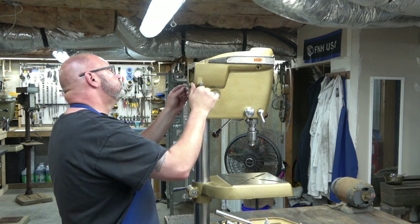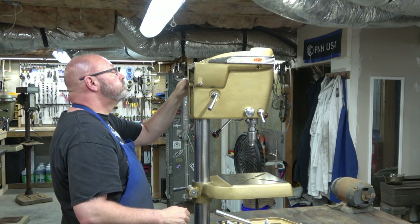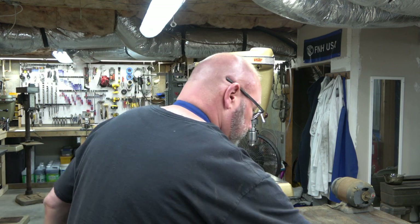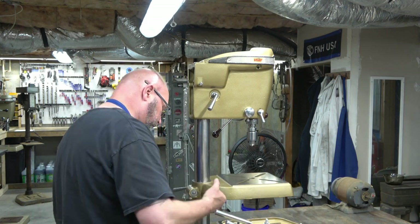Now we're going to install the machine screws in the head casting — just getting them started, they're not going to protrude into the opening where the rods go. And we're going to lube those openings for the rods.